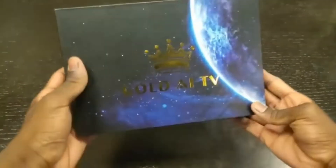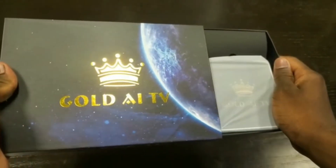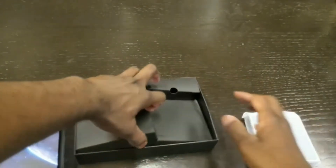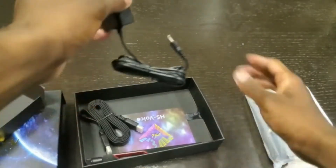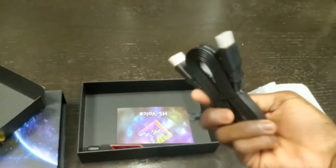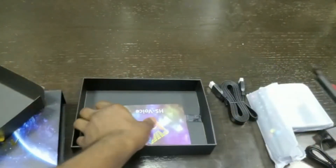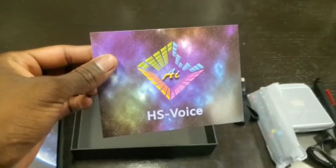This is the Gold AI TV box. If you open it, inside there will be the box itself, the remote for the box, a power wire, an HDMI wire so you can see it on your TV, an antenna if you want to connect it to the Wi-Fi, and lastly a little manual for the functions on the remote.